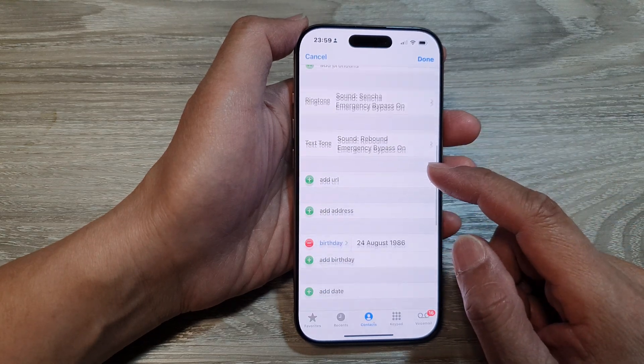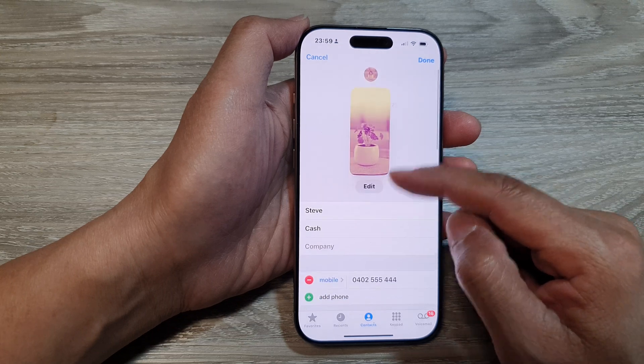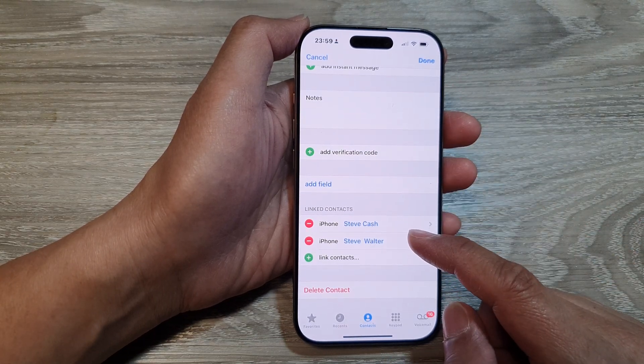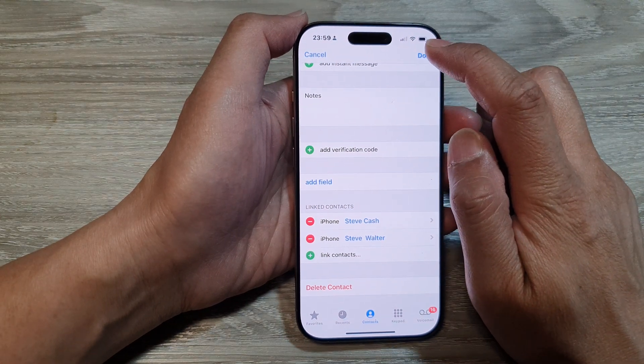And that's it. Here you can see both contacts have been linked together. So that is how you can link contacts on the iPhone 16 series.